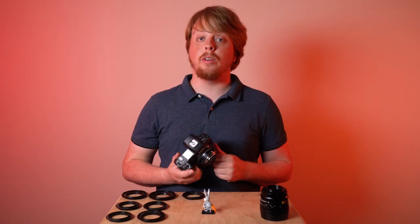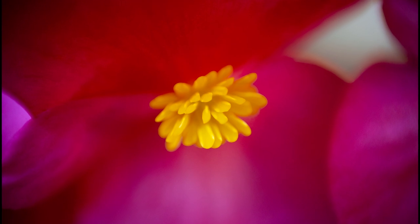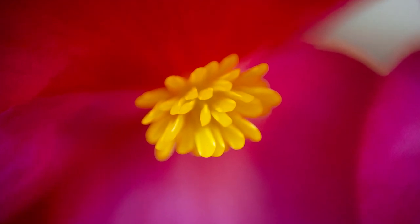But this can be pretty beautiful for macro photography, especially if you're shooting flowers and you just want to focus on one very specific detail in the macro shot.